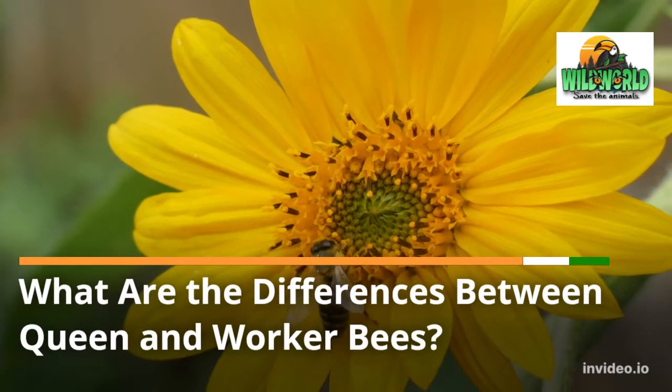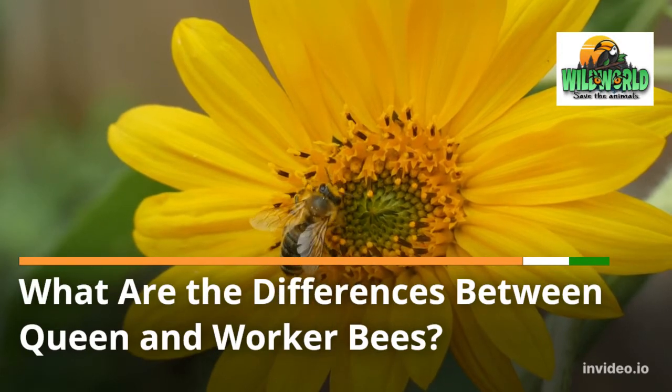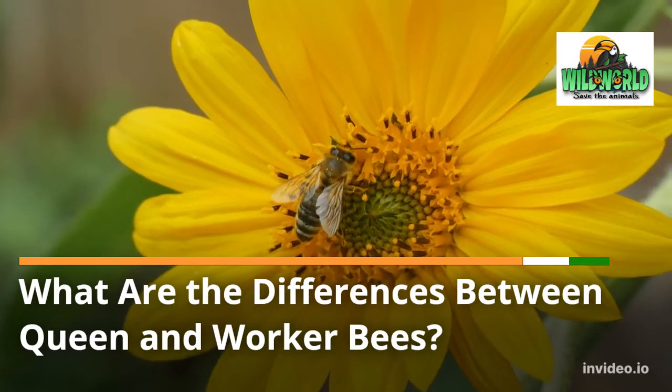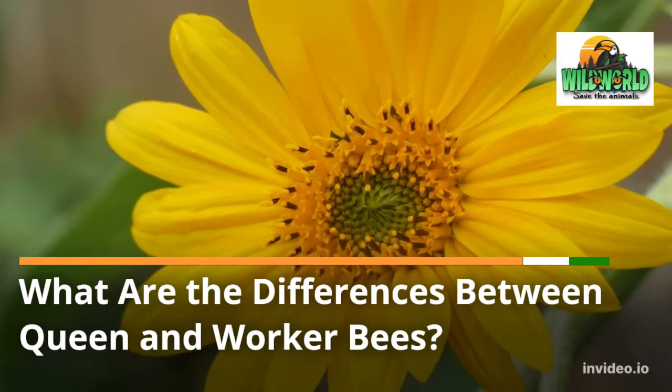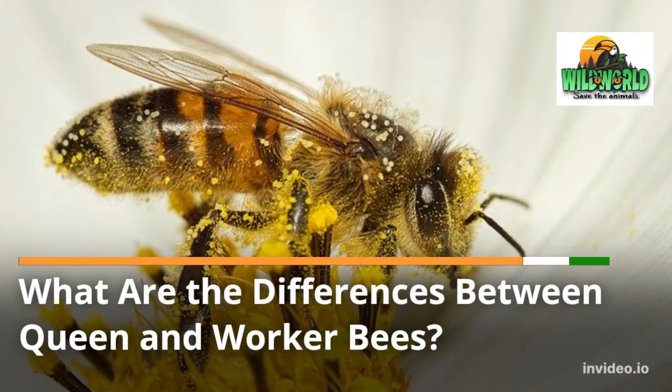What are the differences between queen and worker bees? In a bee hive, the roles of the male and female honey bees generally differentiate them from one another, but there is one specific female bee that has a special and unique role above them all — the queen bee.